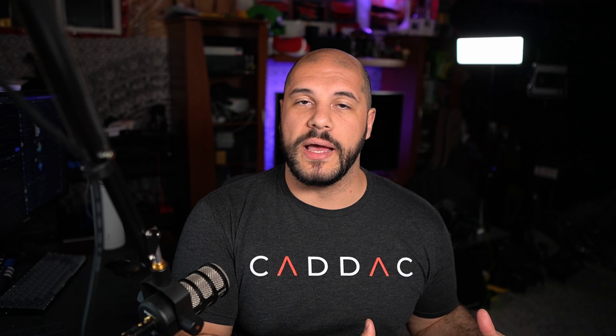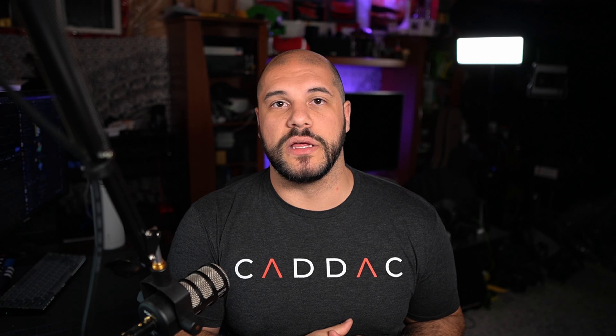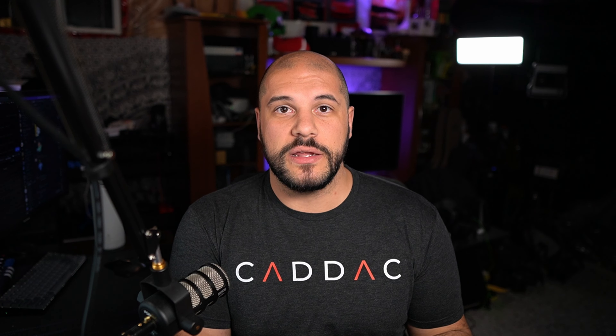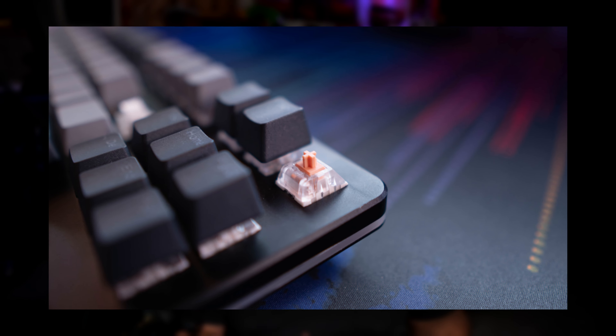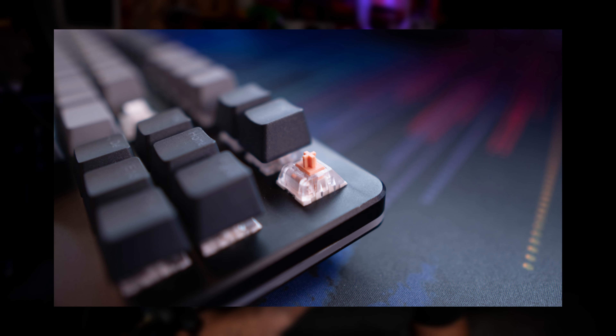The second, lesser-thought aspect of hot-swappable switches is that maintenance is a lot easier. If a switch dies on a soldered board, you have to fully disassemble it, de-solder that switch, replace it, and solder the new switch back in. Most people aren't great with a soldering iron, don't even own one, or aren't comfortable using one. With a hot-swappable board, if a switch dies, all you've got to do is pull it out and replace it. It's super simple and straightforward, and it allows your keyboards to last a lot longer.